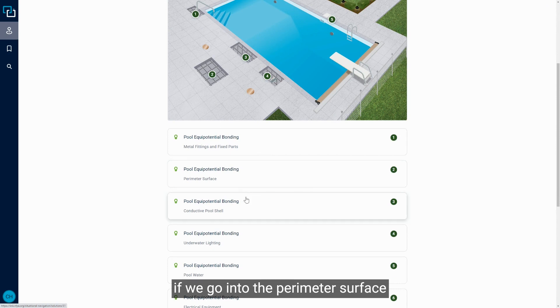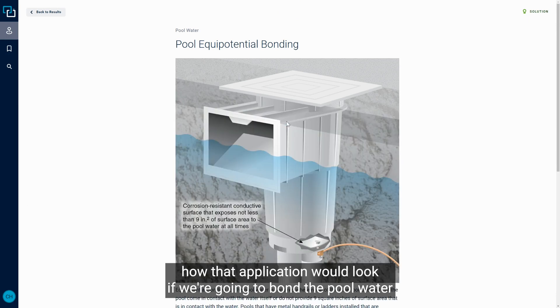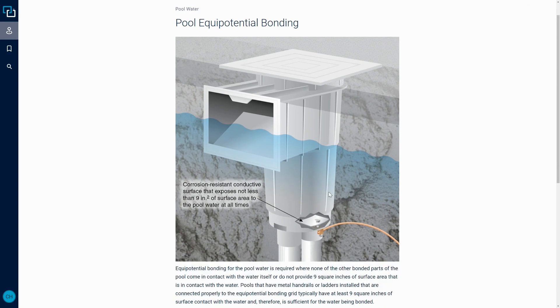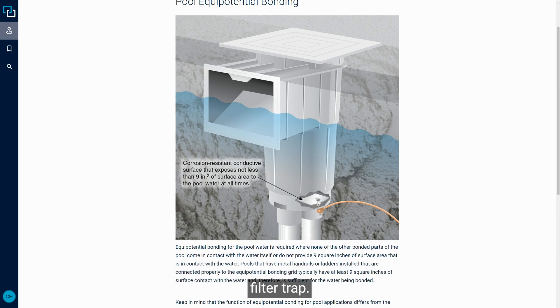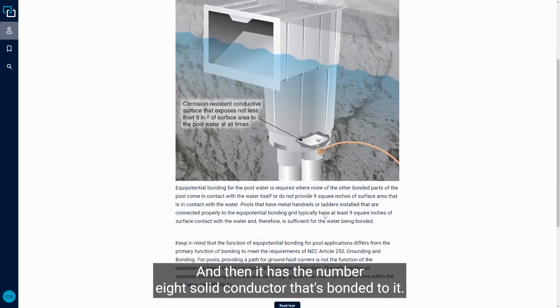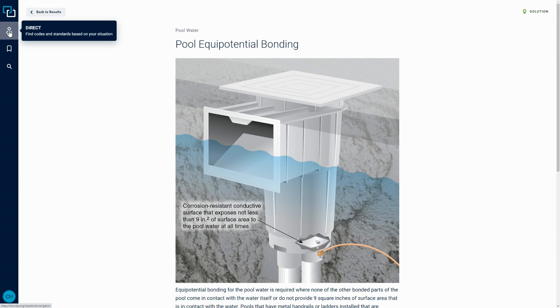Going into the perimeter surface and conductive pool sections, we can also look at pool water bonding. Here you can see how that application would look if we're going to bond the pool water because we don't have those other metal rails and handrails. In this case, there's a component that sits at the bottom of the filter and permits the nine square inches of required surface area to be bonded. The pool water comes down into this filter trap, and at the bottom there's a metal plate — approximately 4x3 or similar — covering those nine square inches, with the number 8 solid conductor bonded to it. This gives us a visual of what we need to do for equipotential bonding.